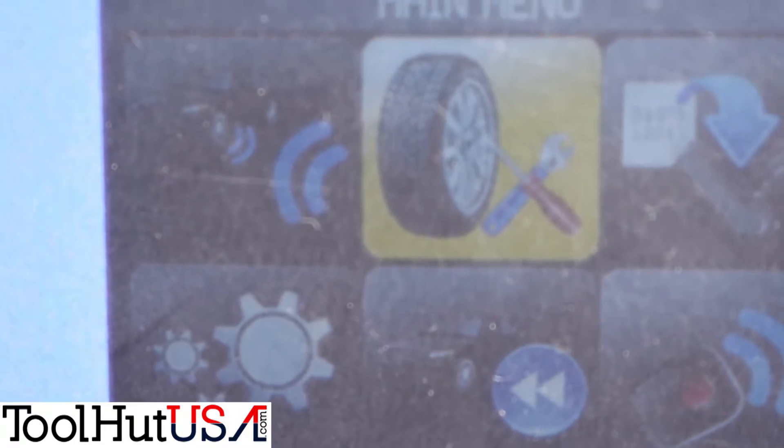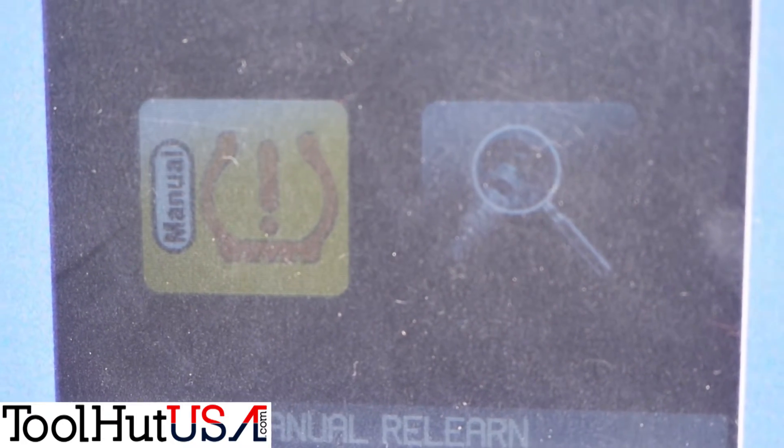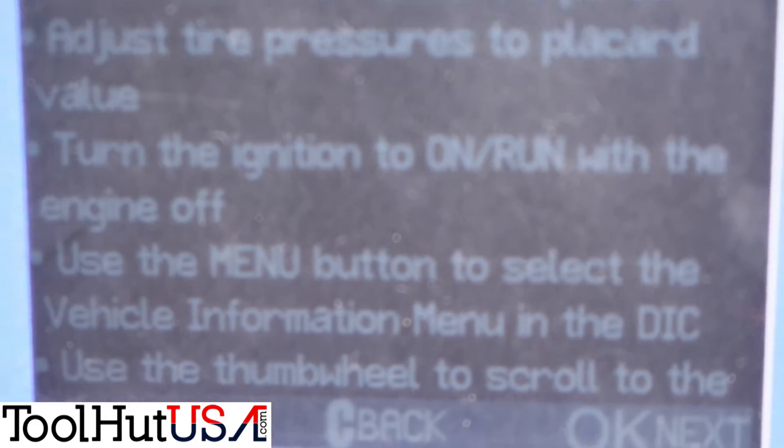All right, so to get it in service mode, we're going to hit the arrow to the right — Service TPMS. Chevrolet. Sonic. 2012. Manual. And it gives you the directions here on how to put it in service mode.